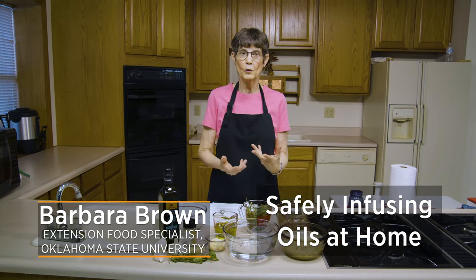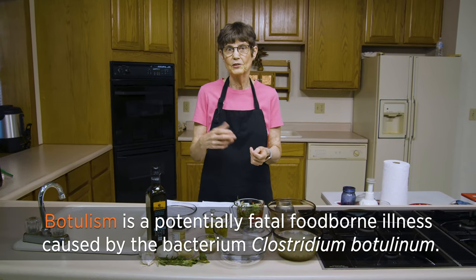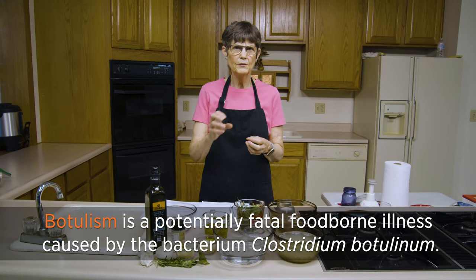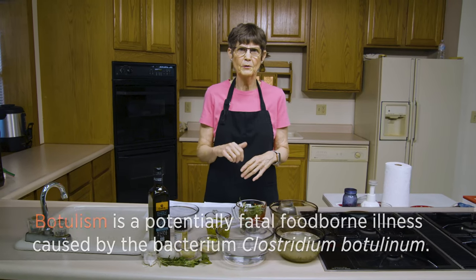Infusing oil with garlic or herbs has been something that a lot of people want to do. You can find it on the market at a specialty shop or even at the supermarket. But we've recommended that people not do it at home because of the potential for developing botulism toxin, which is deadly. The only safe way is to infuse the oil and keep it at room temperature for two or three days, or in the refrigerator for a couple of months — but that's not what most folks want to do.